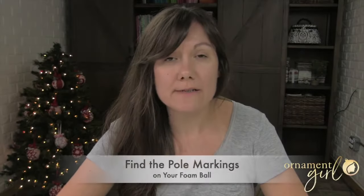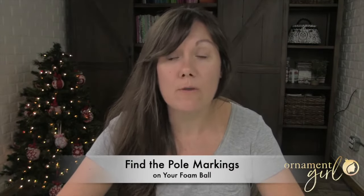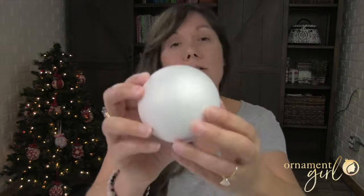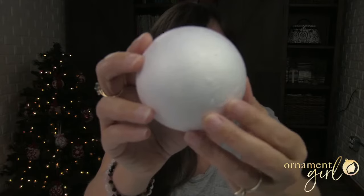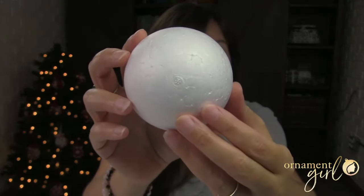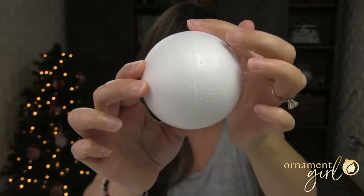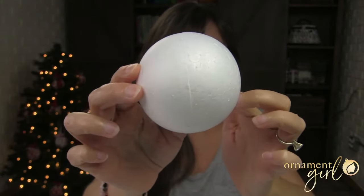A lot of our ornamental patterns require you to have pole markings on either side of your ball. Pole markings are these little dots, like little imprints, on either half of your ball. They are usually sitting in between this line that goes around the circumference of the ball. We like to call that the equator line.